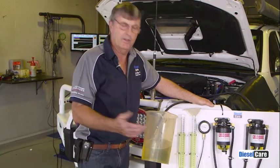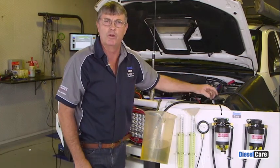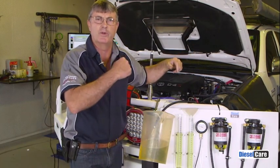Okay, once again you can see no change in the return fuel. So even with two two-micron filters we are not restricting it so that there's not enough fuel running through the pump to go back to the tank. Let's go and have a look at what's happened on the dyno as well.